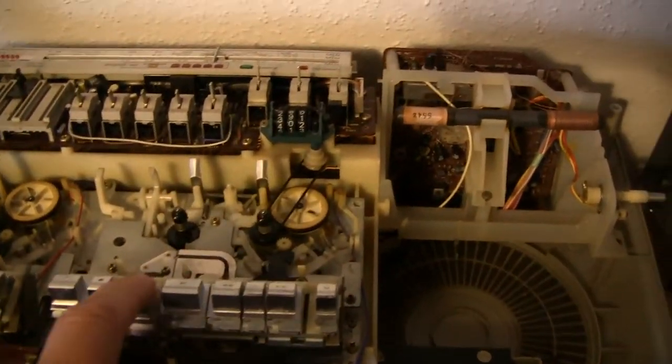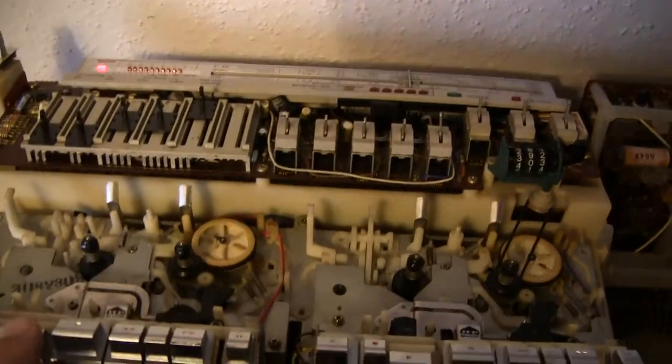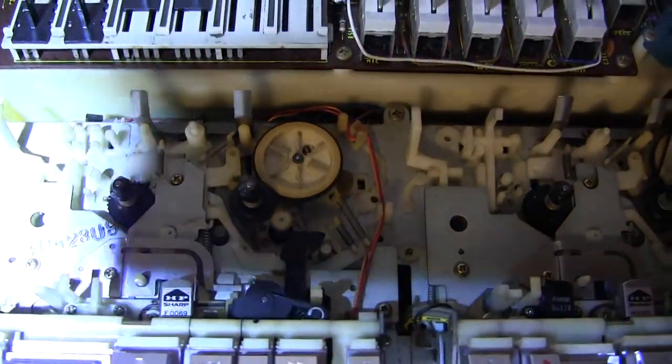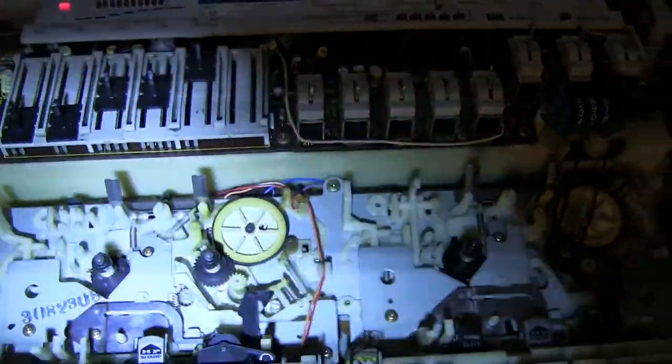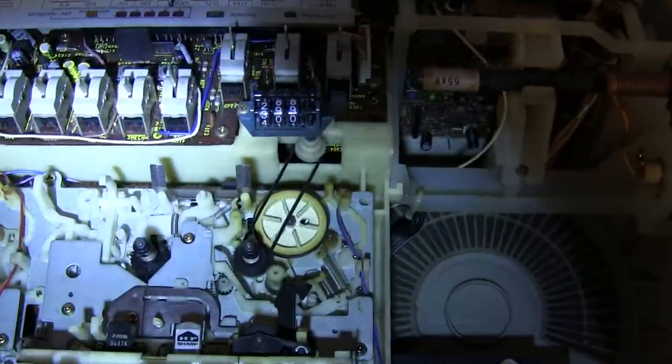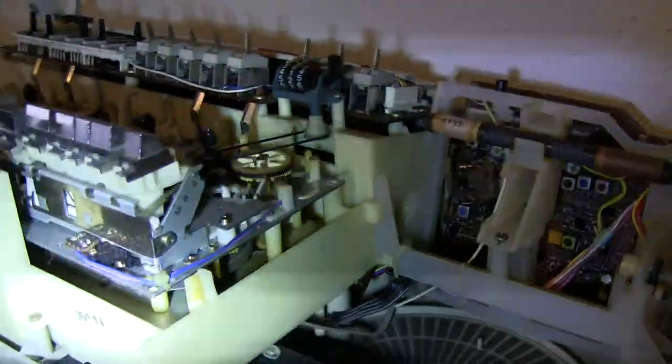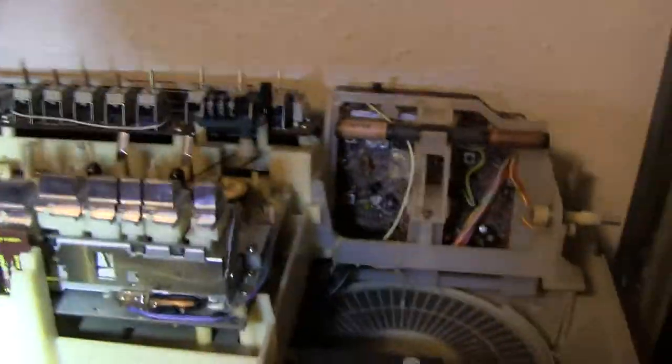I wanted to hit play and just see what that looks like as it's running. Maybe somebody can find these useful. Hopefully I will.